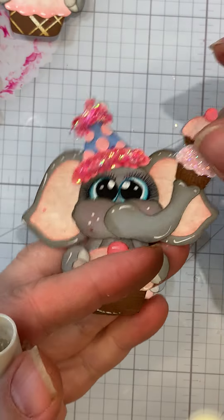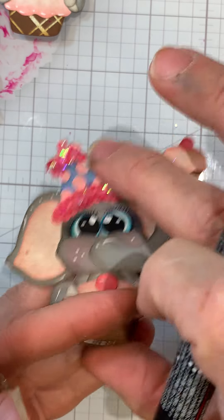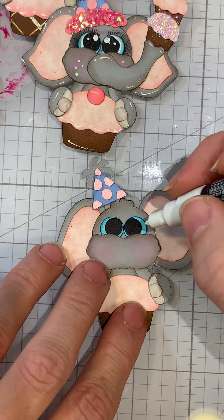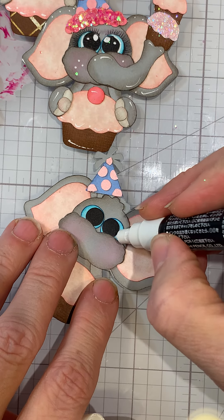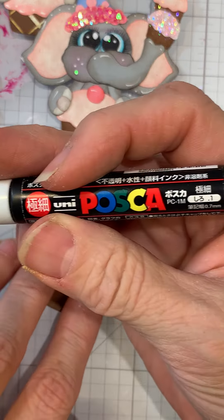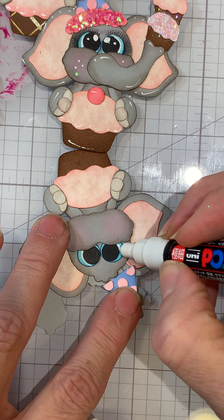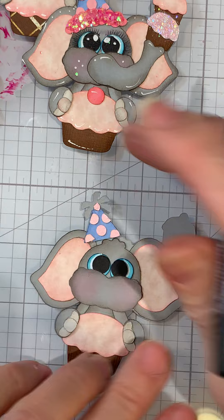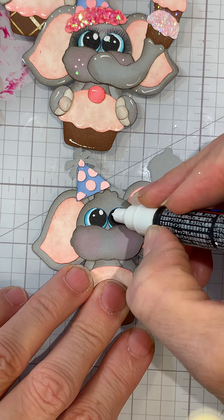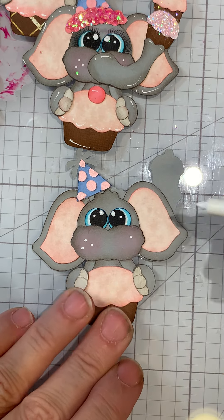Now back to the eyes - we want to come in and add the white. There are two ways to do this: if you don't feel comfortable using the marker, when you're in Cricut cutting the black eyes out just hit that mat again, run it through, and cut it in some white so you can offset the white a little bit. Or you could come in with this marker - this is the Posca paint pen, it's a 0.7 millimeter. Just bring that up like so, and then add some dots.